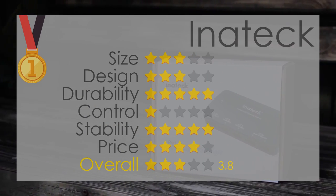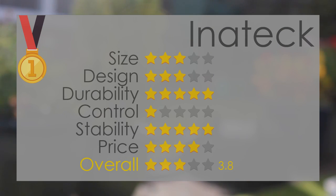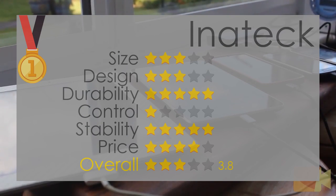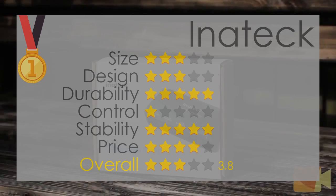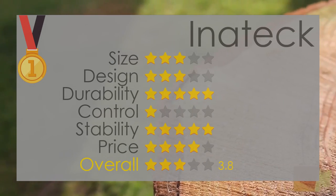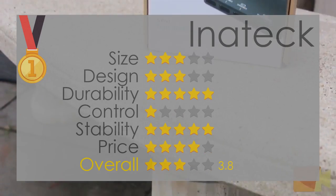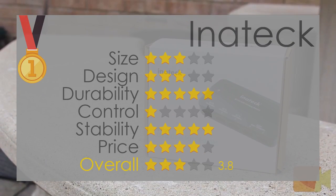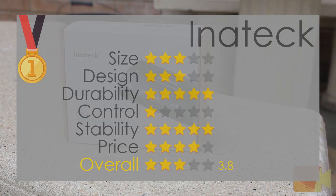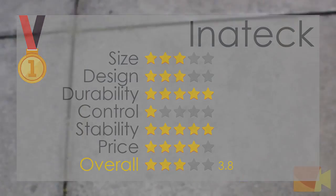And finally in first place with the gold medal, we have the Innatech 5-port 35-watt USB family size desktop charger. With a five in size, a four in design, a four in durability, a five in control, a zero in stability, and a five in price, equaling a 3.8 overall. The design is great, the LED isn't too bright, and it has a power button. The device is always reliable just like the Ravpower. The cable is the longest out of the three products, however the only flaw is the massive transformer and the lack of stability. But without the transformer the product itself would be a lot bigger and the cable would likely be a lot shorter.